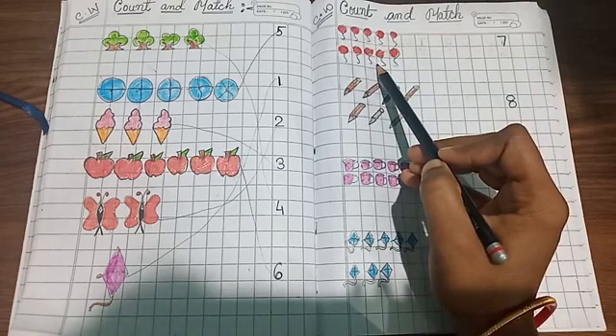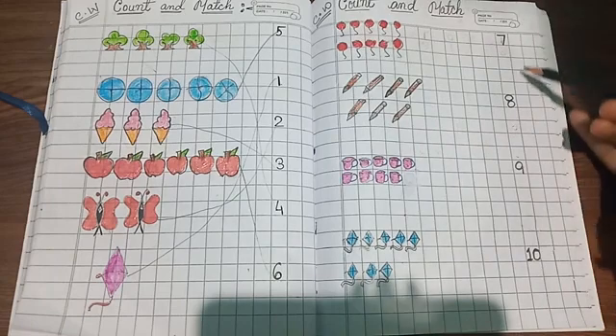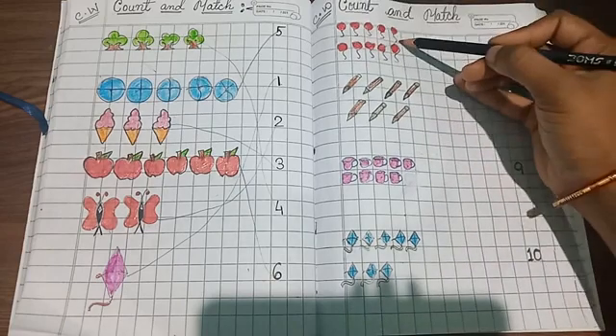Ten balloons are there. So where is number ten? Find out. Yes, this is number ten, so match it!